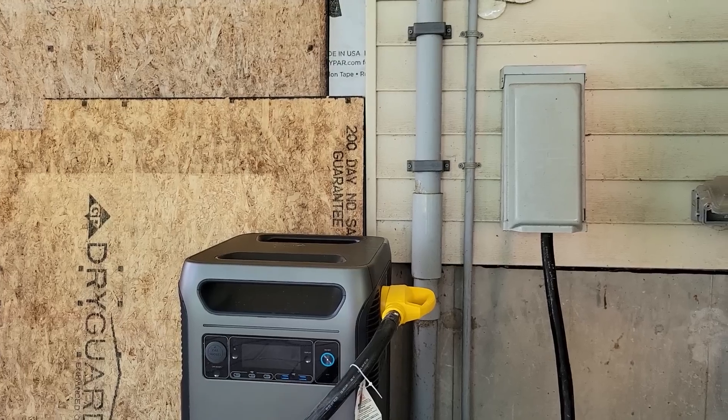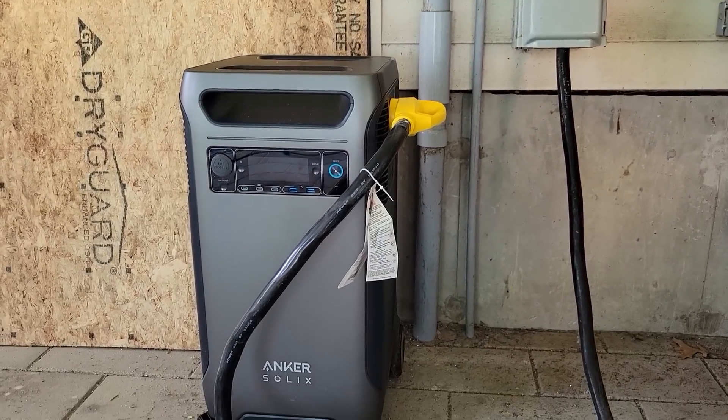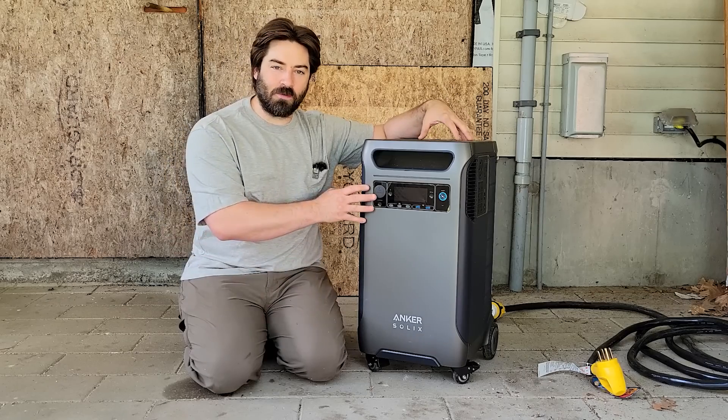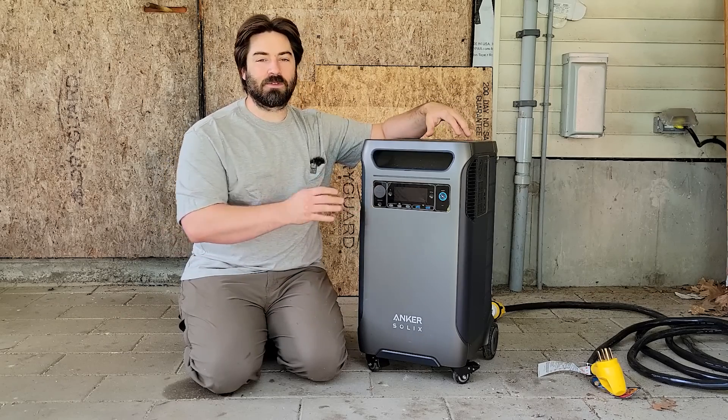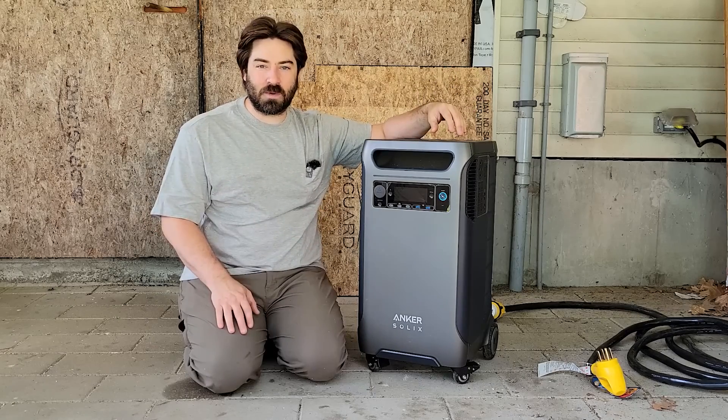So this can actually plug directly into a generator input and power the house, powering all of our 120 volt and 240 volt loads. Now not at the same time — we certainly could overload it — but we should be able to test it out today and see how many things we can run.